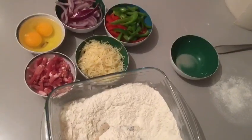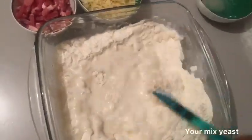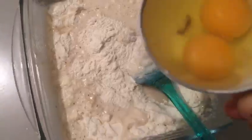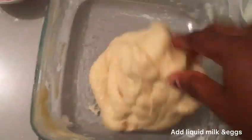You can use your hand or a mixer to blend them together. The next thing I added here is my liquid milk and the egg as well.